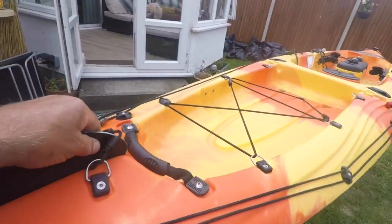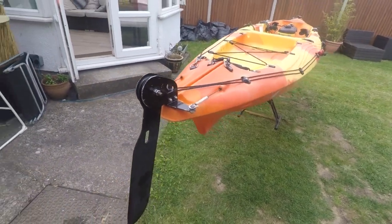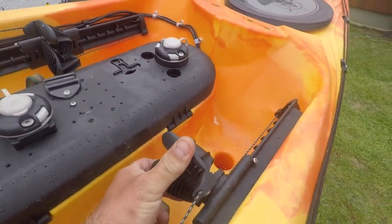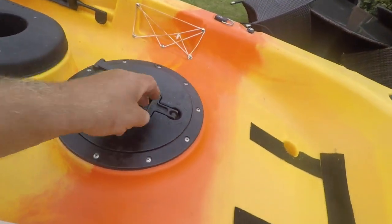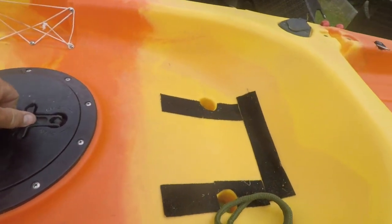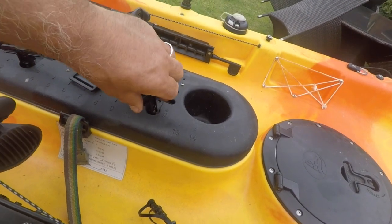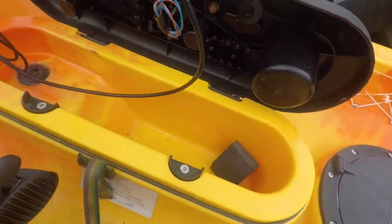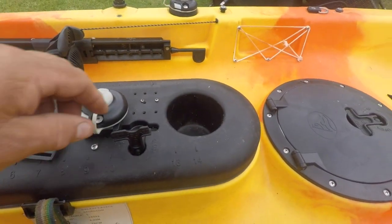It's got a rudder which is really useful, and that's operated by your feet up this end. This is the centre — nothing in at the minute but later on I'll show you. That's where I keep weights and things, and that's where the seat goes. This is a centre console thing — not very practical when you're in the boat because you can't reach it, but I've put a battery in there for the fish finder. That's the connector there.